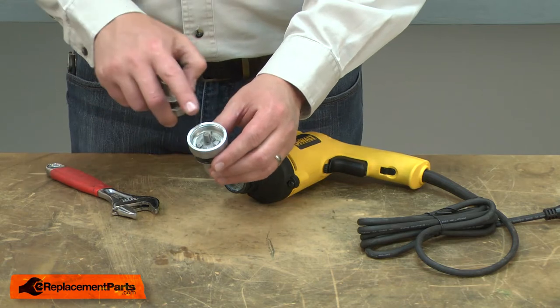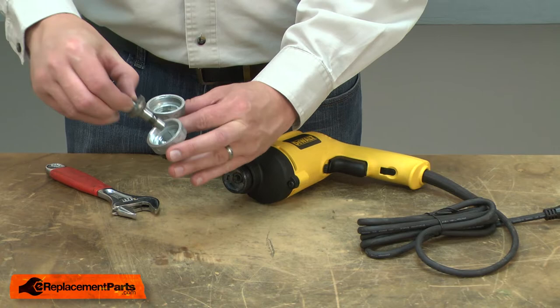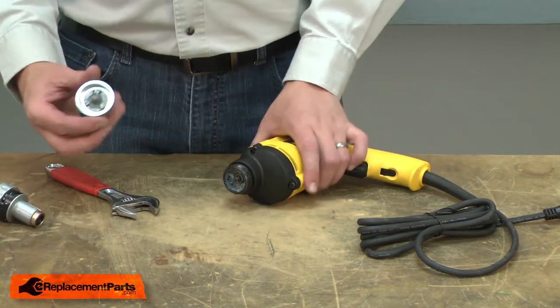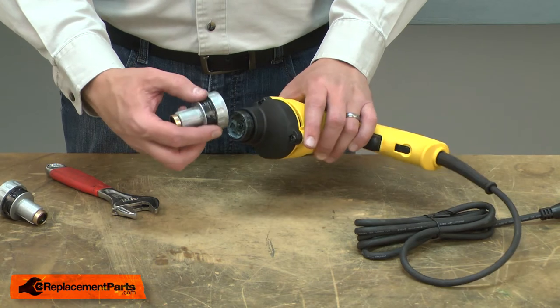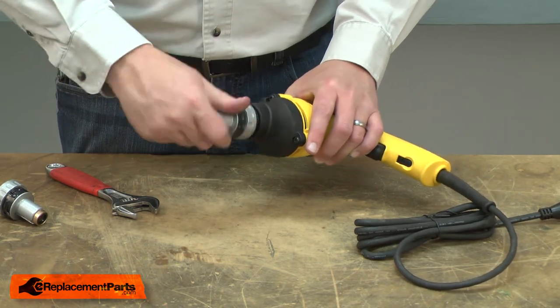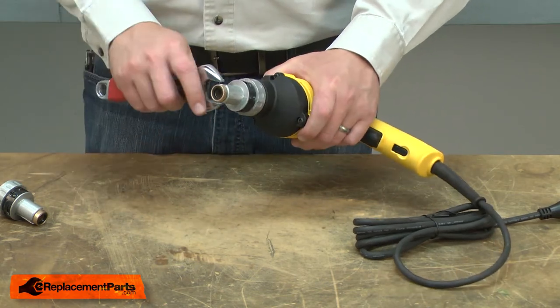I'll transfer the spindle from the old housing to the new. Now I'll thread the new housing back onto the drill and tighten it with the wrench.